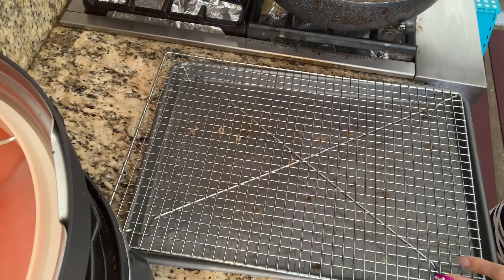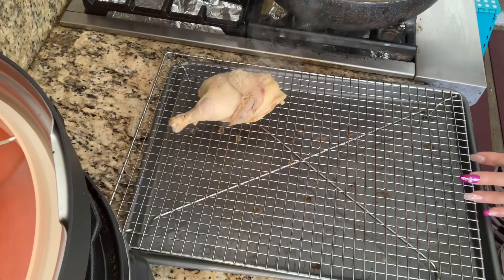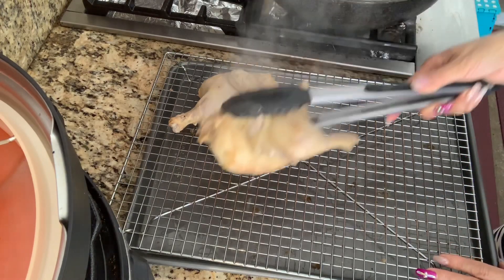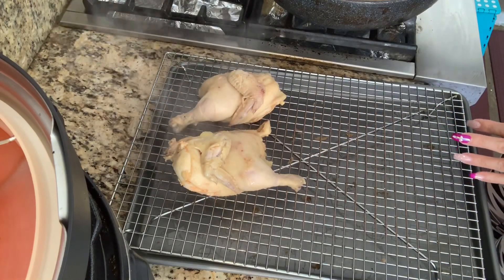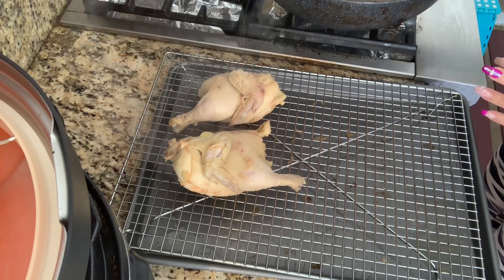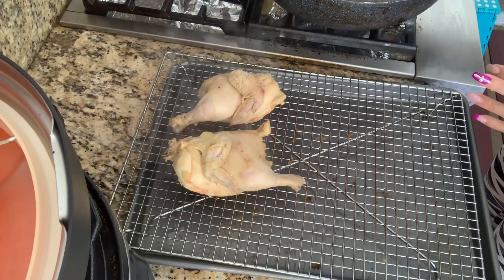So after 14 minutes your chicken is done. You're going to move them to the rack so that will let it dry. You want the skin really dry before you fry them. That way the skin will be crispy and gorgeous, beautiful.